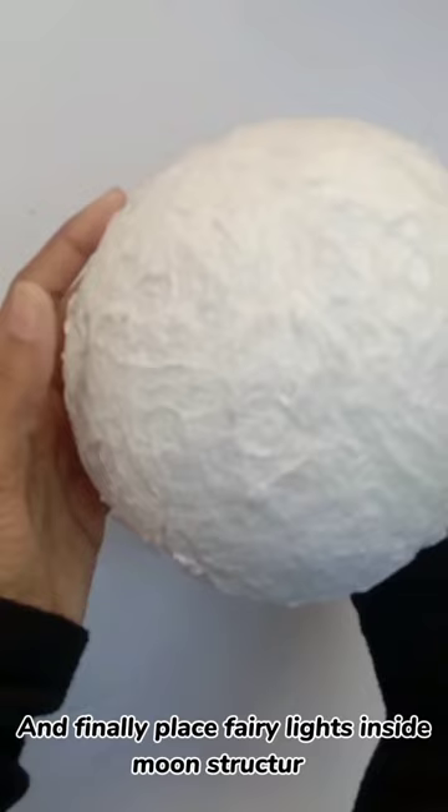The Moon Lamp is complete! Let me know in the comments how you like this!